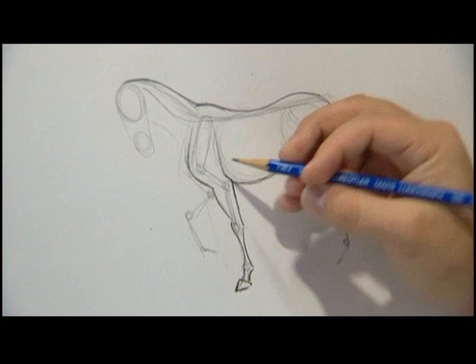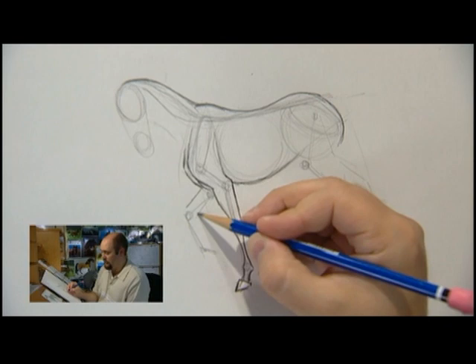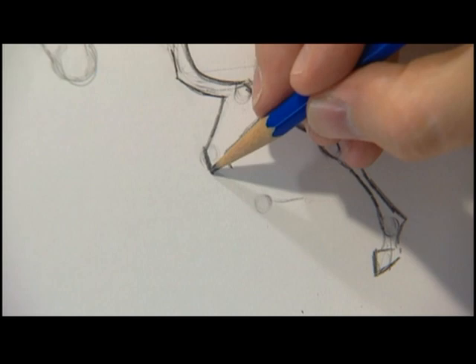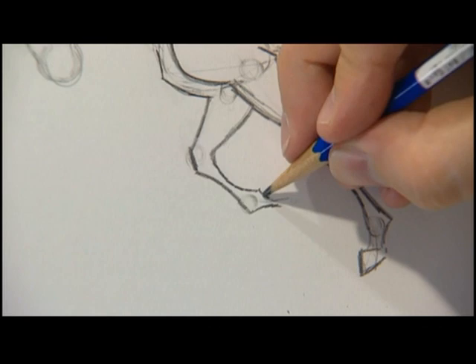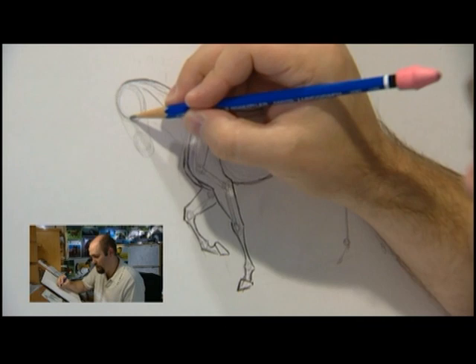Now put the other leg in. His leg is further forward than this one, so I'm going to draw it so you can see his other shoulder in there, and then his muscles in between. Again, thick up the top. This joint is actually pretty square — it's like a little box. Then the thin part. And then the joint at the bottom. And then we'll pick this hoof off the ground. Looking more like a horse?